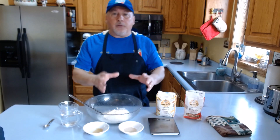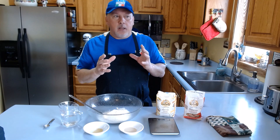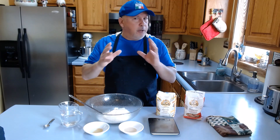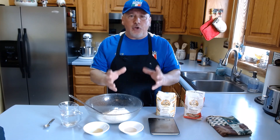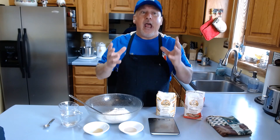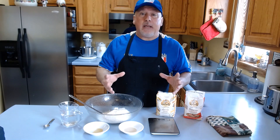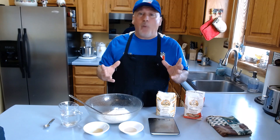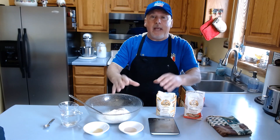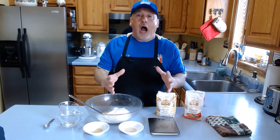Before we go there, I want to show you what kind of ingredients you need to make the dough. First of all, when you want to make a great pizza — whether you're a top chef or someone who really enjoys cooking — even when you go to a restaurant, they use the best ingredients. Using the best ingredients is the secret to the most delicious food.